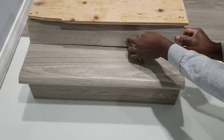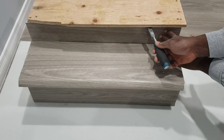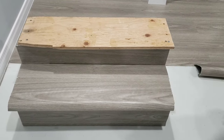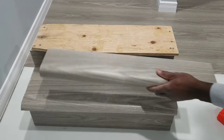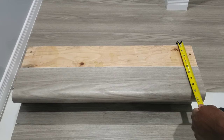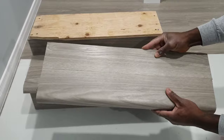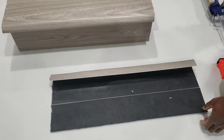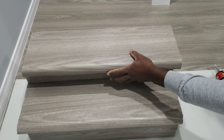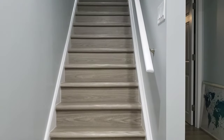You will then continue this exact process over and over with each step — adding adhesive to your risers and pressing them down to ensure a flush finish. After each riser is installed, set your next nosing in place, take your measurements, and cut your additional piece to ensure each tread is the exact size you need. Apply your adhesive, install the tread, and ensure to add pressure. Continue this as many times as needed until all your stairs are covered.